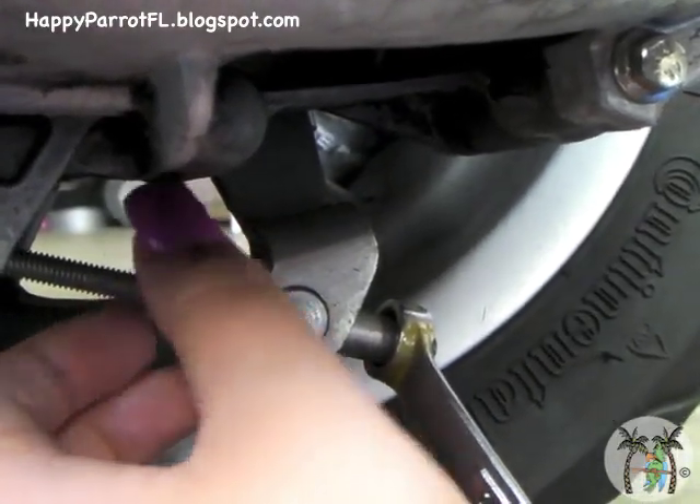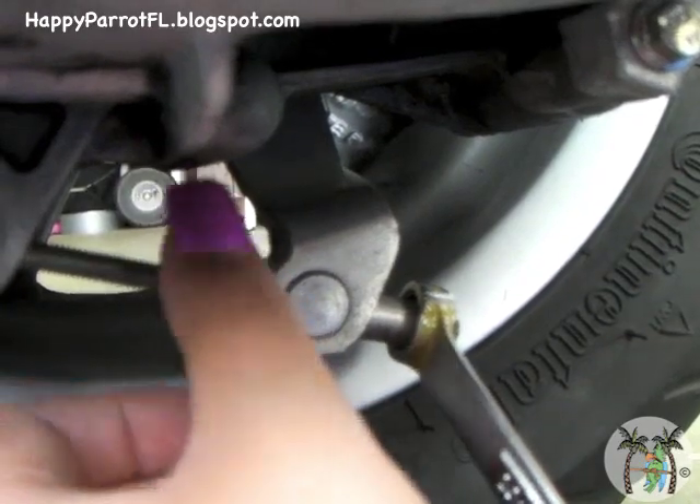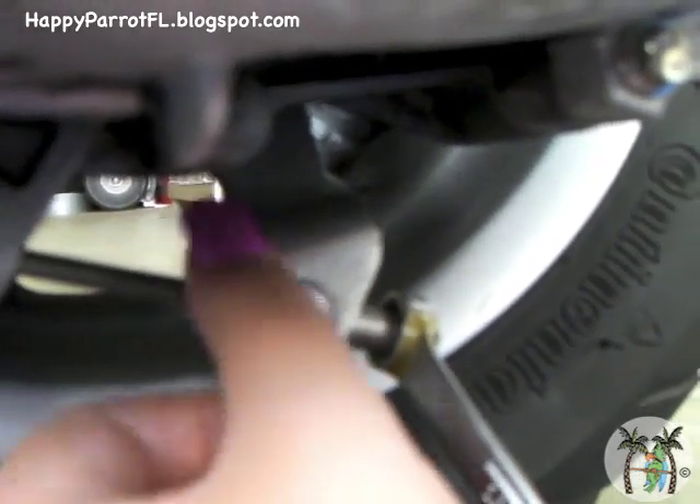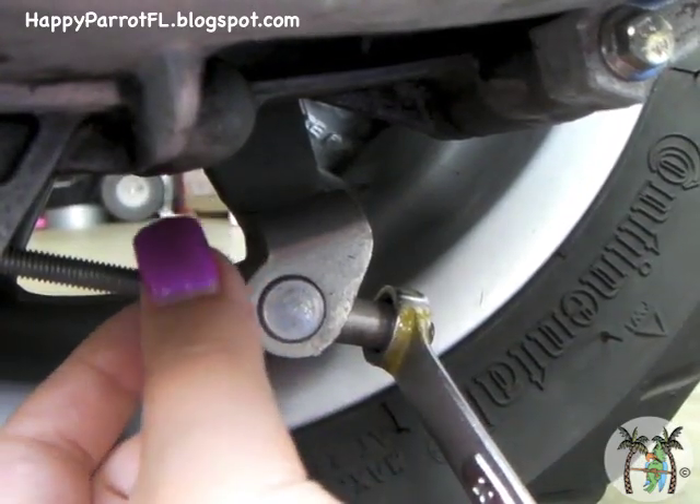Use your finger to hand tighten the lock nut. I'm going to use a 10 millimeter closed-end wrench to hold the adjustment nut in place, while I use a 10 millimeter open-end wrench to tighten the lock nut.